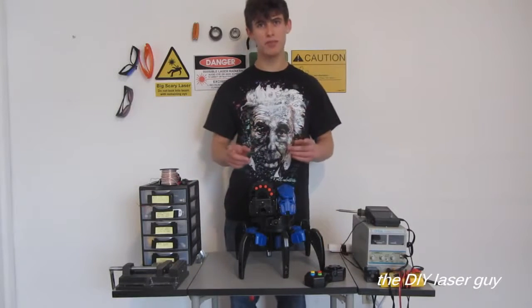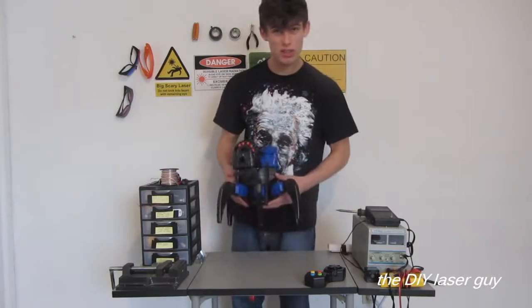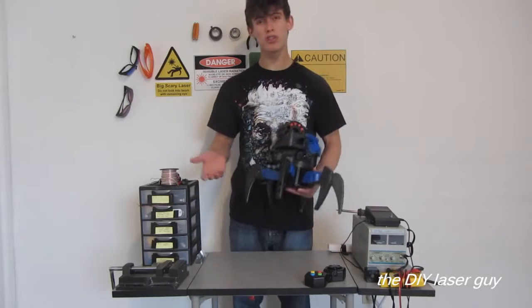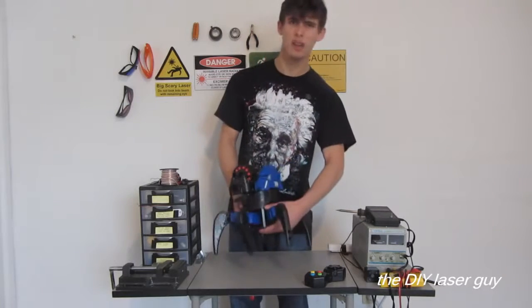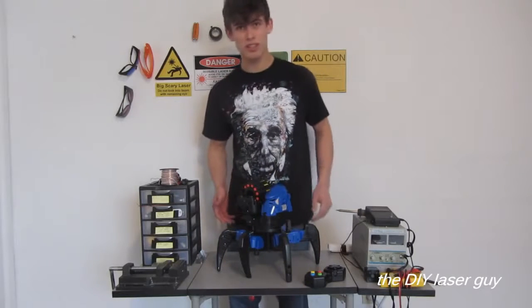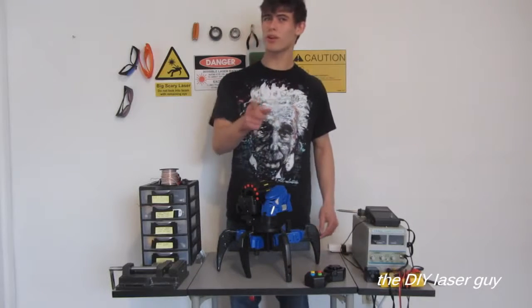Sorry for the lack of videos lately, but I'm going to try to make it up for that today. What I got here is called an ATTACKNIT. It's a remote control robot that shoots foam darts and discs, can walk around, and is supposed to battle other robots. It's actually a really well designed toy, but I think you know where I'm going with this.